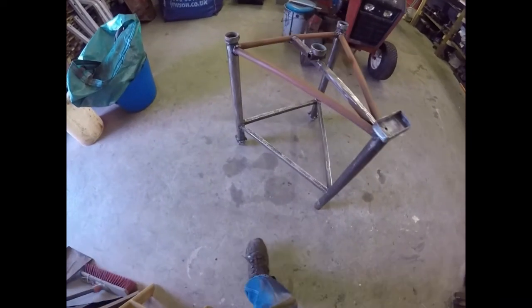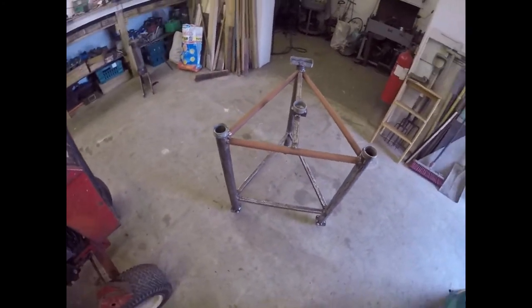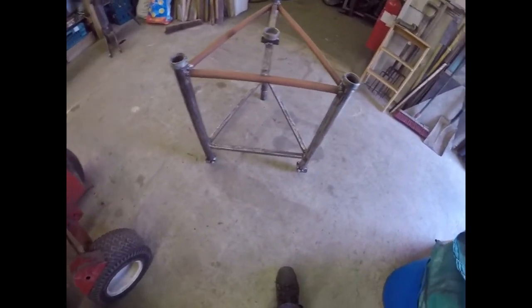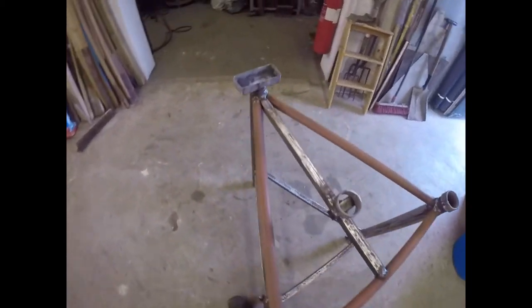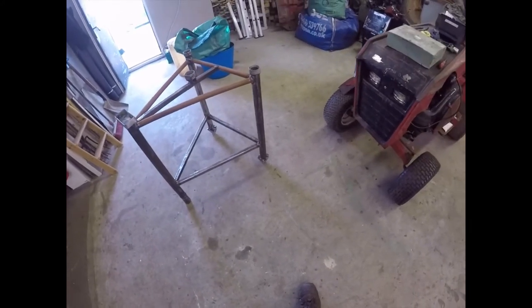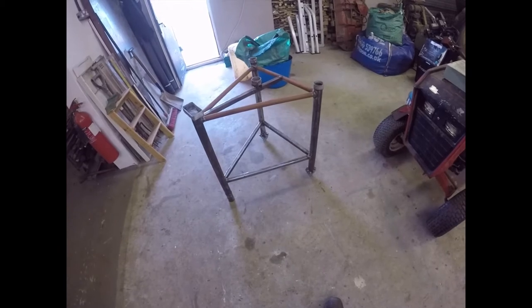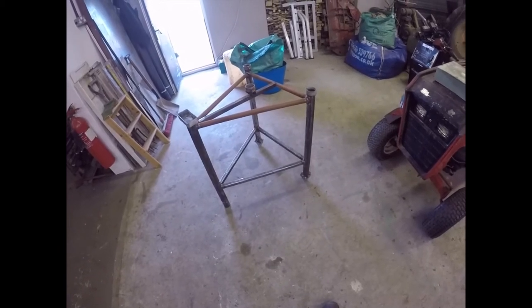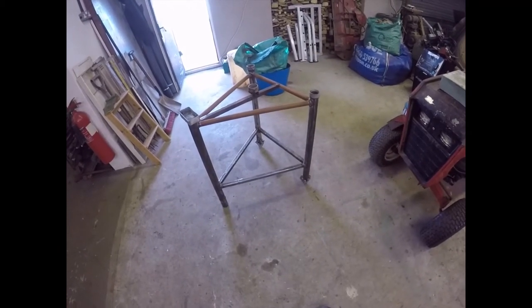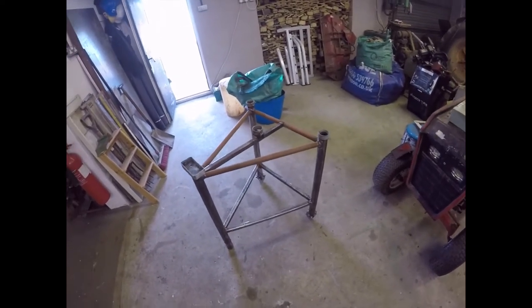There she is folks - all de-rusted and ready for a lick of paint, which is exactly what it's going to get immediately after I've had a cup of tea. Beautiful, isn't it? It's Frankenstein's monster, or the equivalent of it. I'm going to paint it - first coat of red lead I think, and then I'll probably give it a coat of black, or I may even brush on some metallic green.